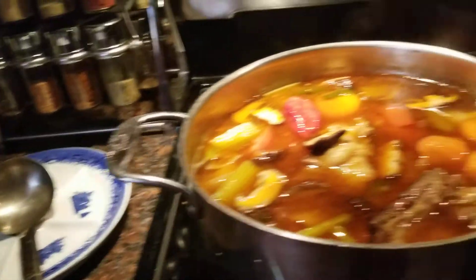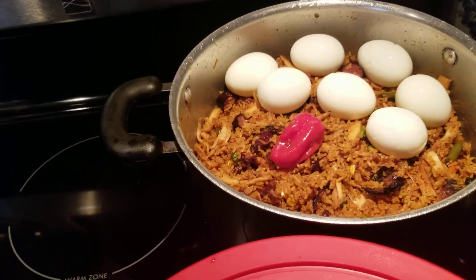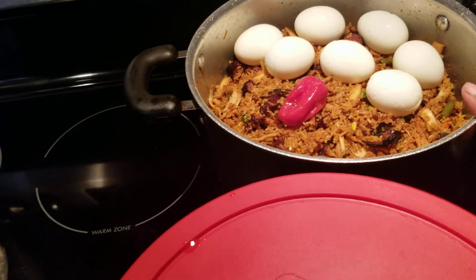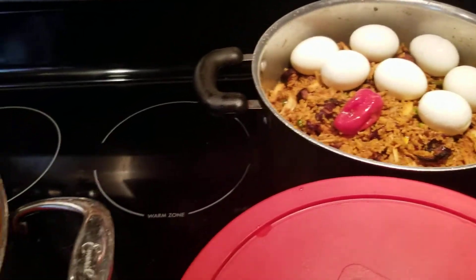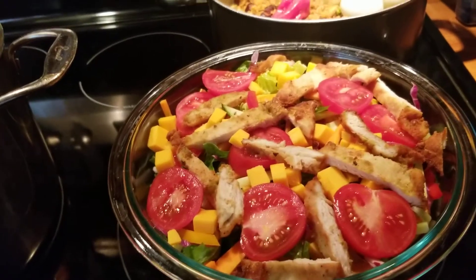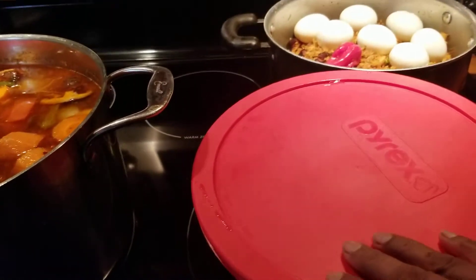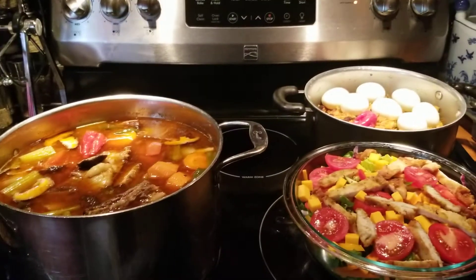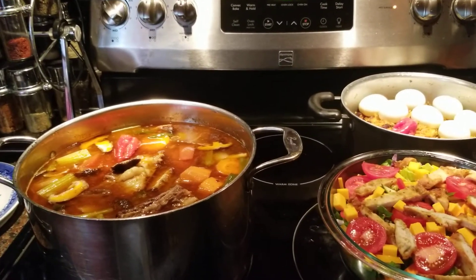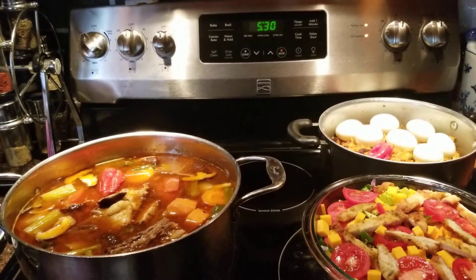To go with our soup, I did go ahead and made leftover rice, leftover jerk chicken with vegetable and hard boiled egg. Over here I made a homemade chicken salad. So there you go guys, that's my dinner for tonight. If you guys like my recipe for my beef soup, please like, share, and subscribe. Thank you guys so much for watching. Bye-bye.